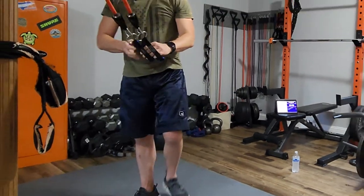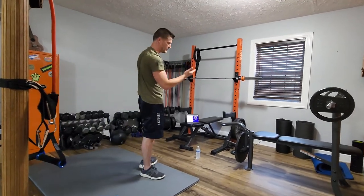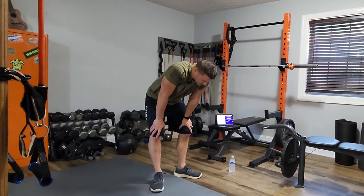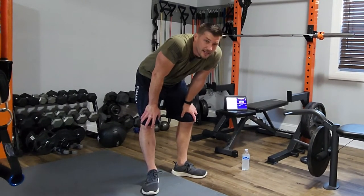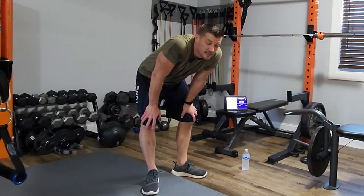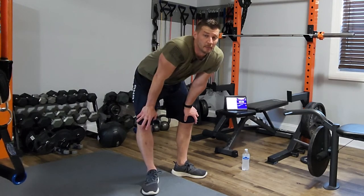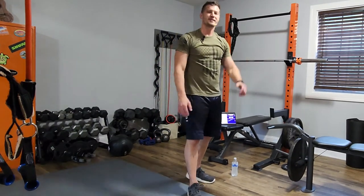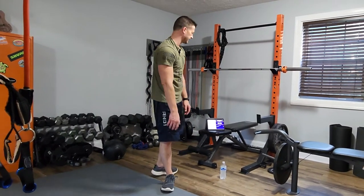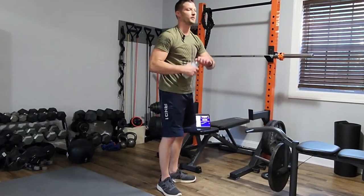Oh my goodness — do you know what time it is? I just remembered: it's blitz time! Oh my goodness. Isn't it time to be done? It's only seven in the morning for me — I've got plenty of time.